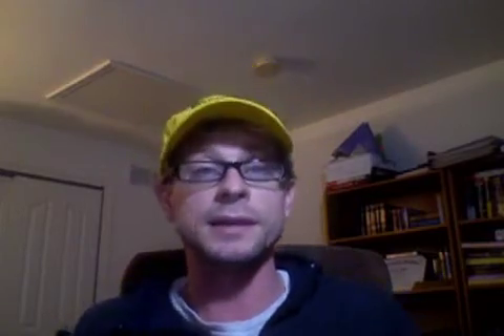Hope you enjoyed this — clunky versus skinny mini. Have a good one.